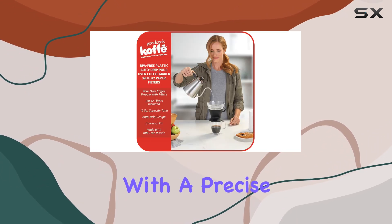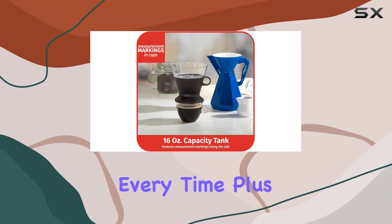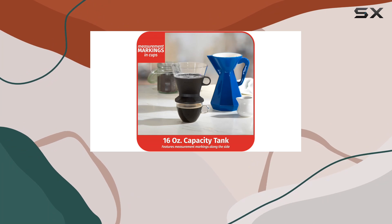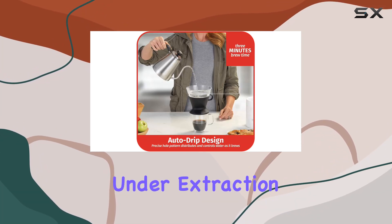One of the standout features of this coffee maker is its auto drip design. With a precise hole pattern, it distributes and controls water flow for optimal brewing every time. Plus, it completes brewing in just three minutes, ensuring that you never have to worry about over or under extraction.